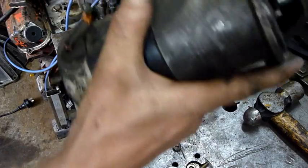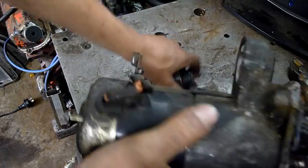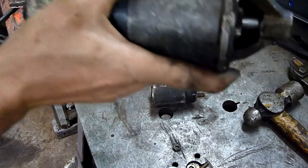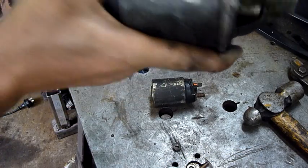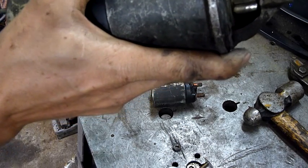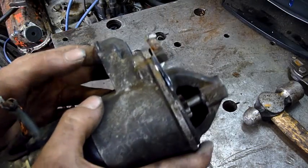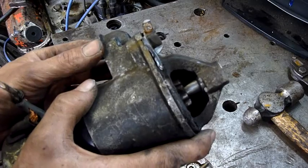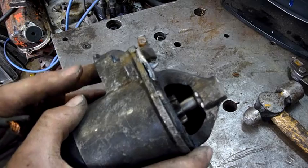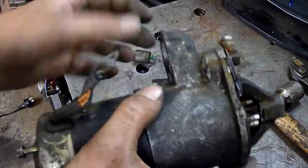So when you hit the starter motor the solenoid energizes and provides power to the motor at the same time as it does this — solenoid pulls in, pulls the drive pinion out into the flywheel. Solenoid engages, pinion flies out at the same time as the motor gets power and away you go.